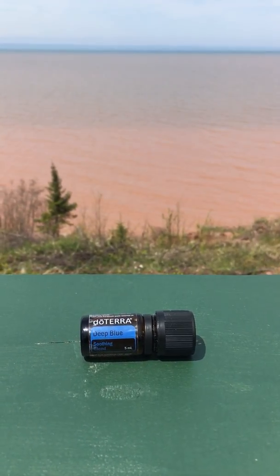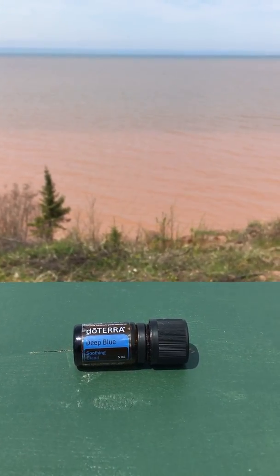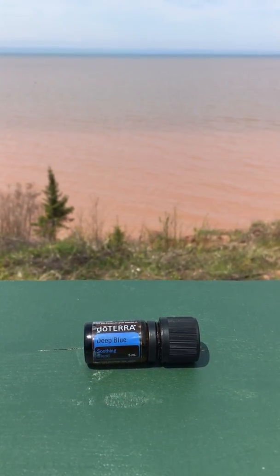So my first oil that I'm going to talk about is Deep Blue. Deep Blue is an oil that's called our soothing blend. It's an essential oil blend with several different essential oils that are great for soothing.